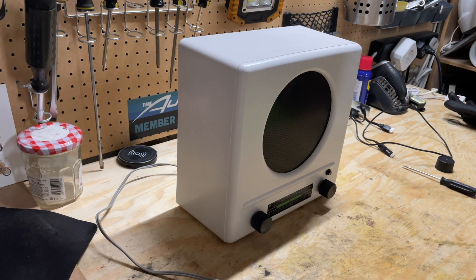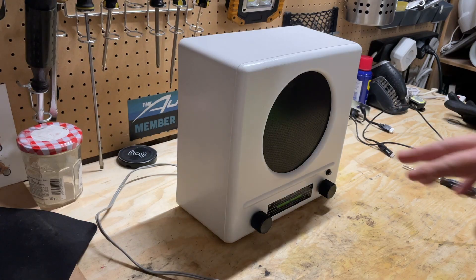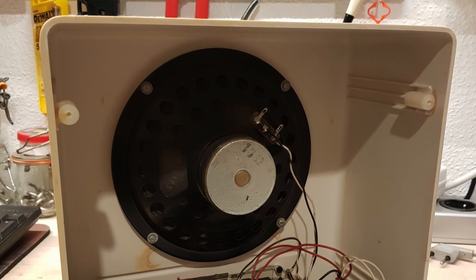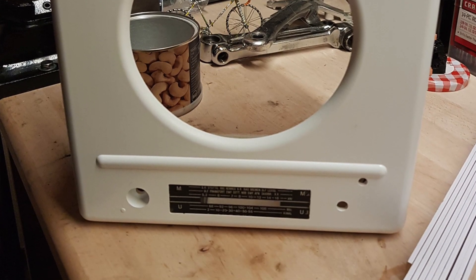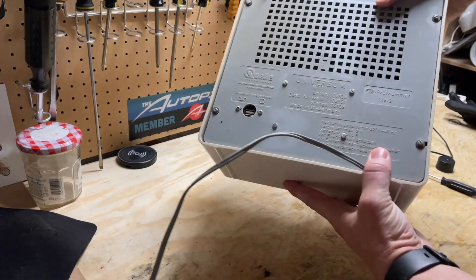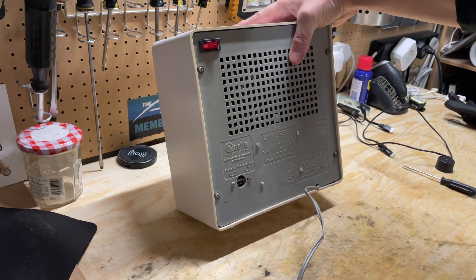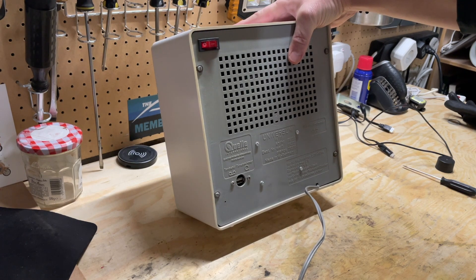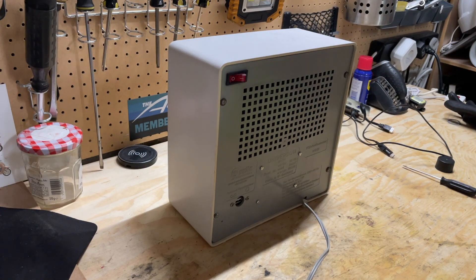So I cleaned up the old radio, gave it a new coat of paint — it was kind of faded plastic — and also repainted that. And as you'll see, I completely gutted the insides. This is a Quella V111, so V111. Definitely not a high-end radio, but I just kind of liked the way it looked.